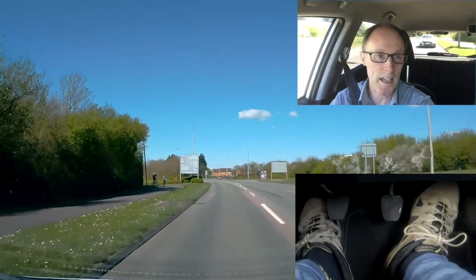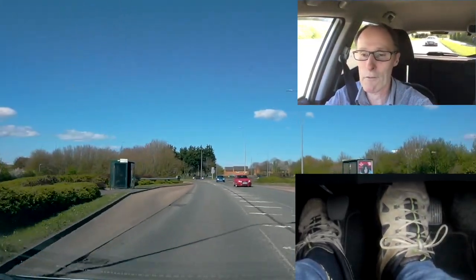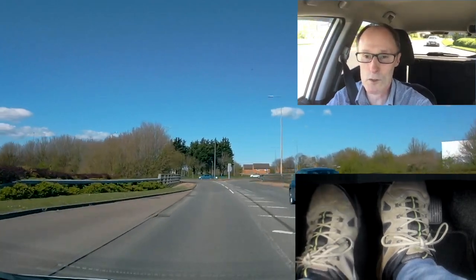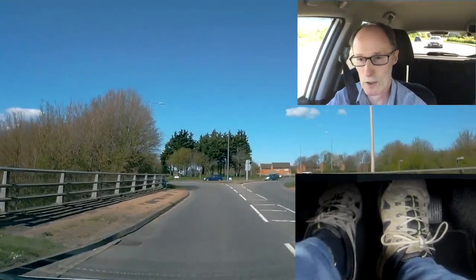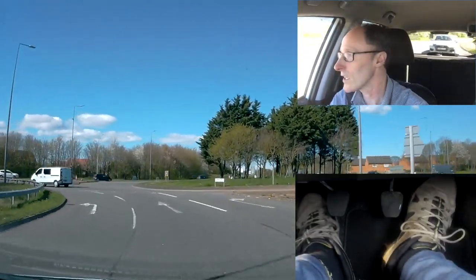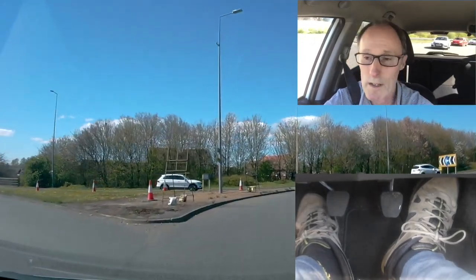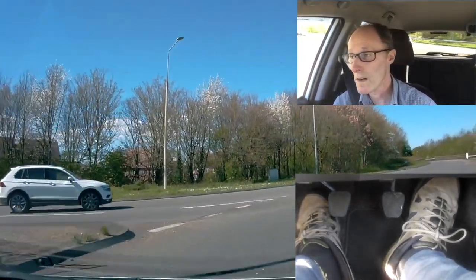So we're going to go ahead, taking the second exit. Checking my mirrors, braking, bringing the speed down from 30 down to about 20 for second gear, clutching for second gear. There's the middle lane — it's clear on the right, still clear on the right, so I'm going to carry on going. Come across the left lane, checking my side mirror, and letting everyone know with a left signal.